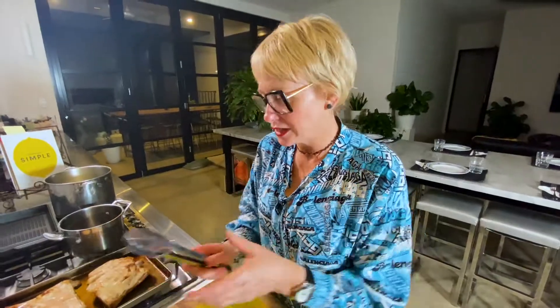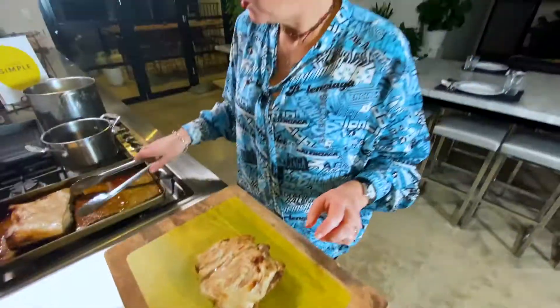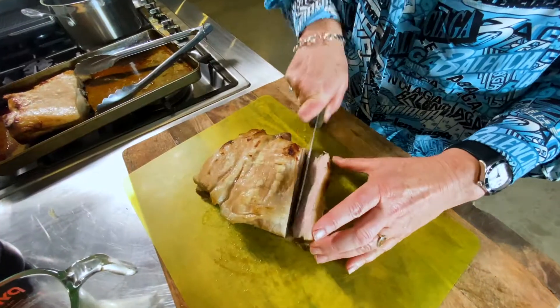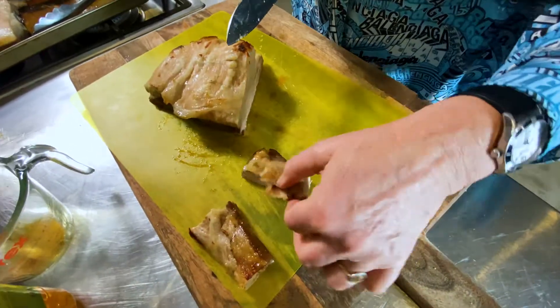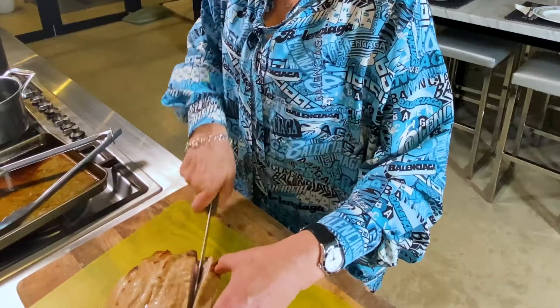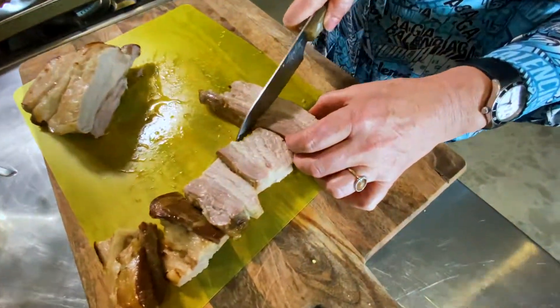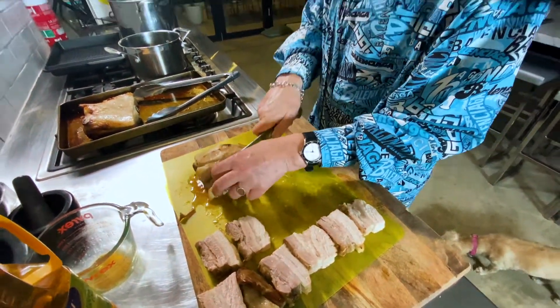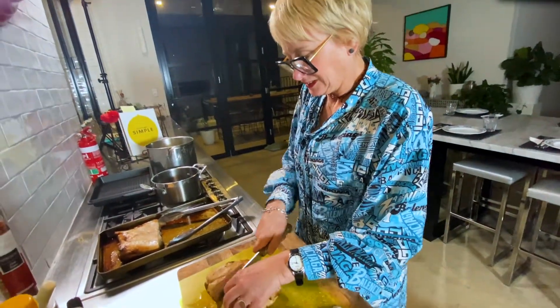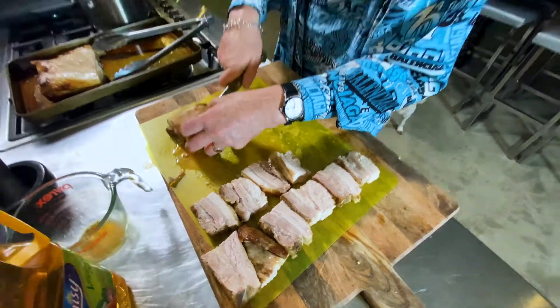What we do next is this: we get the pork belly and we are going to cut it up into pieces. You don't want them too big because we are going to coat them in panko breadcrumbs and fry them. So we want to try and make them all about the same size — about seven centimetres?